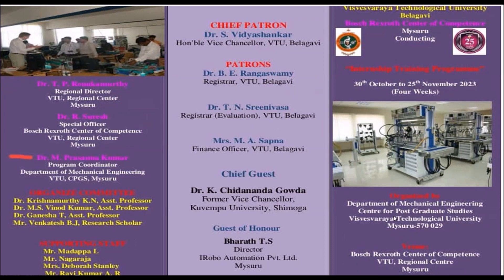Hello everyone, welcome to the iRobo Automation YouTube channel. In this video, I am going to demonstrate how to install the Bosch Rexroth PLC software, IndraWorks Engineering version 12, on Windows 10. This is part of a four-week internship program organized by Bosch Rexroth Center of Competence VTU in association with iRobo Automation. In week two, we are discussing PLC programming, so software installation is important and useful for programming the Bosch Rexroth PLC.